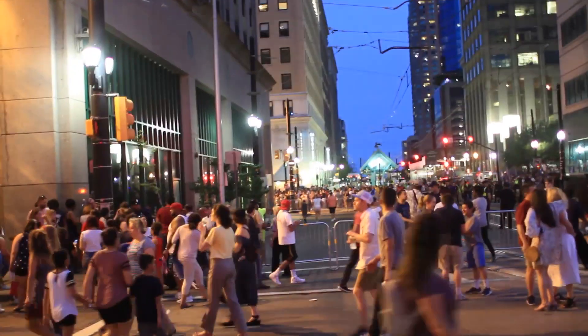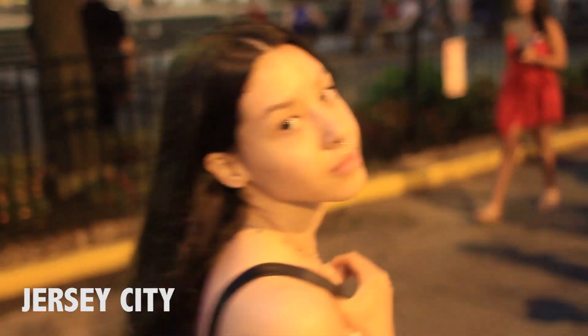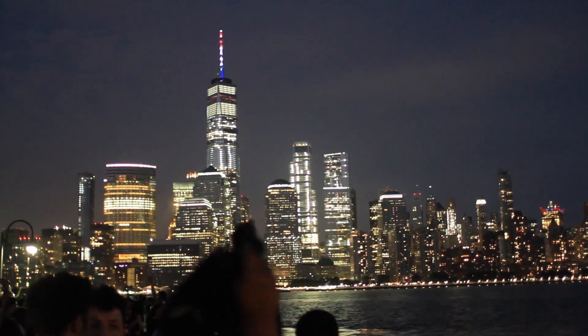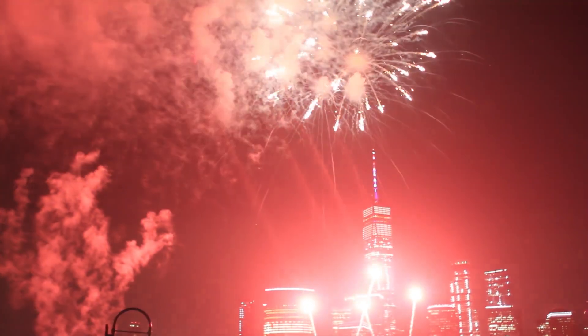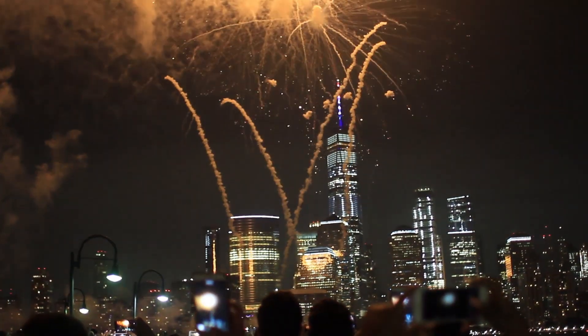The cops and the fire department are blocking off the entrance to the municipal park and all the roads. The only way to get out of here is to leave now, but I think I covered a lot of the process, so I hope they appreciate what I did get to capture.